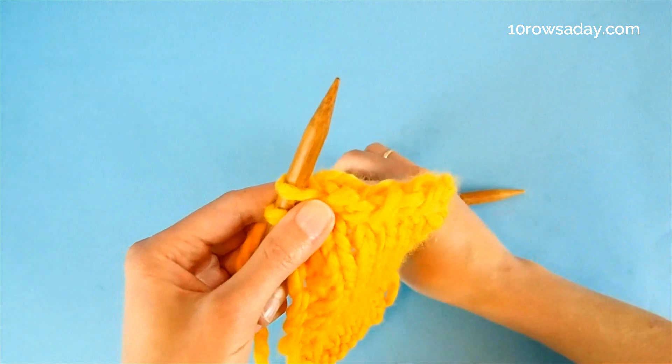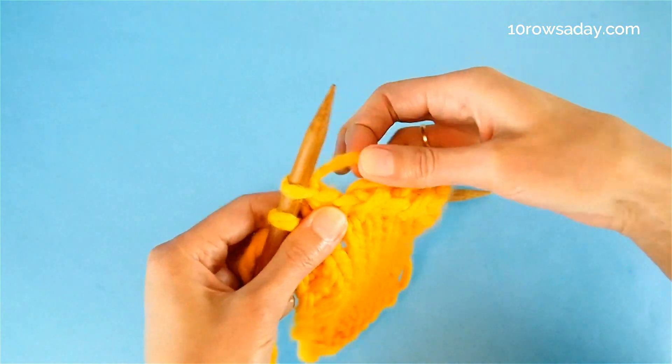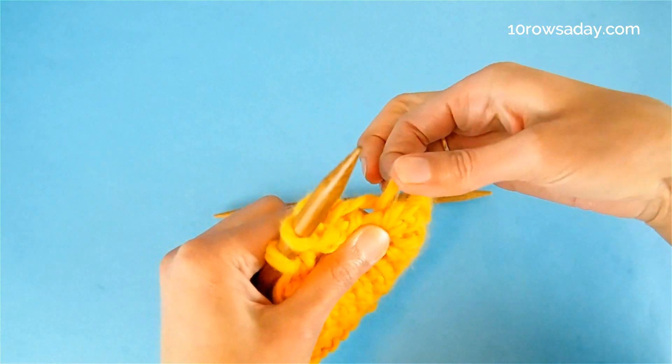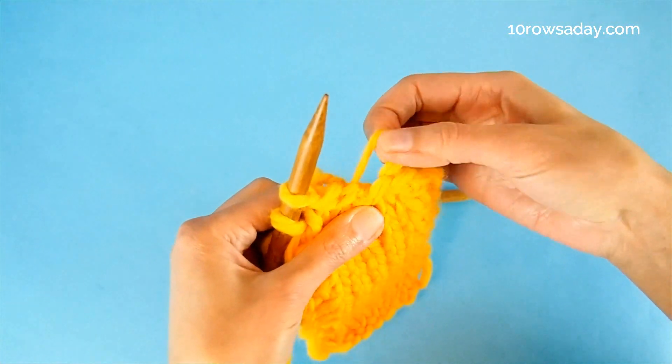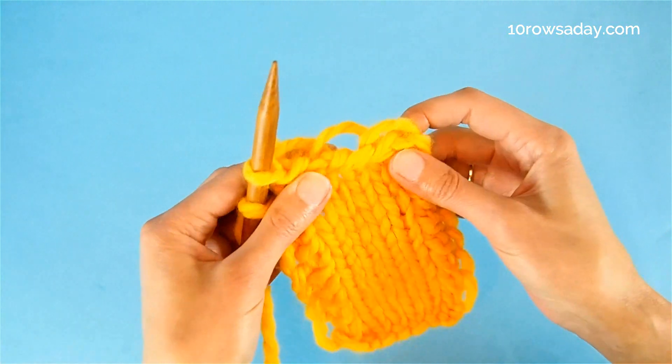To help these droplets and loops shine, pull each strand slightly when you block your project. That will open up these holes and make a lovely droplet bind off edge.